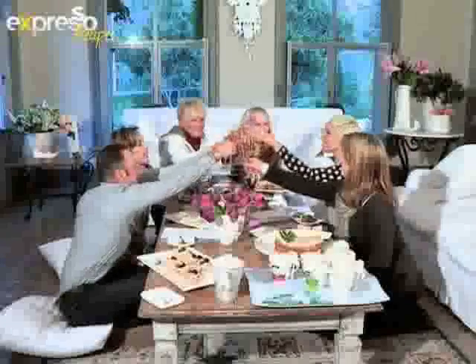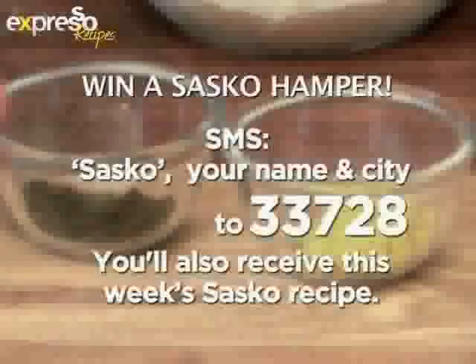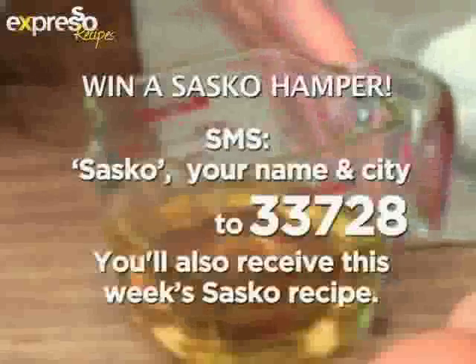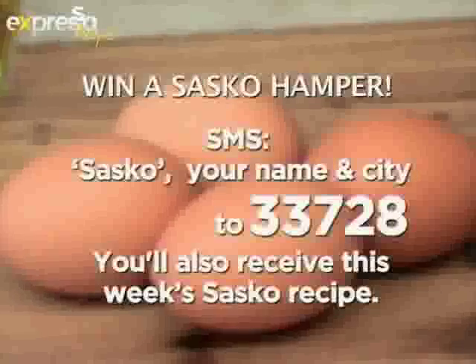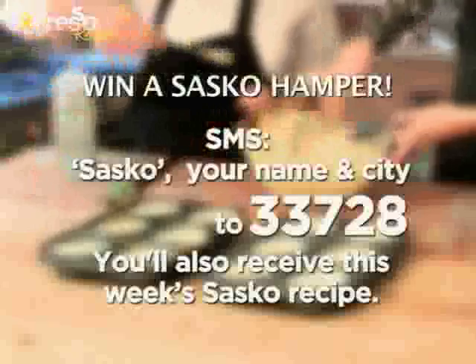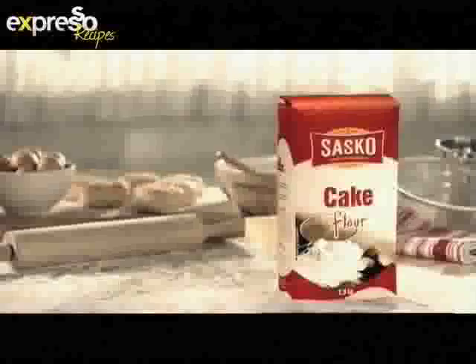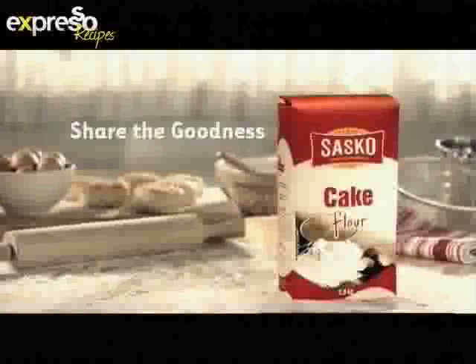Entertain your friends and family in style. Win a Sasko hamper including a cookbook, apron, a takealot.com voucher, and great Sasko products. To enter, simply SMS the keyword Sasko, your name and city to 33728, and you'll also receive this week's Sasko recipe. Sasko — share the goodness.